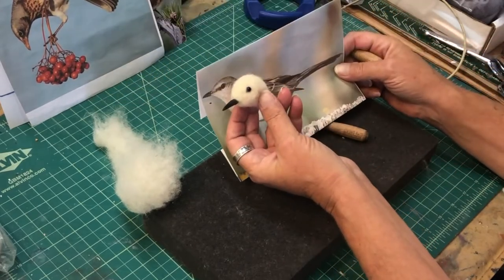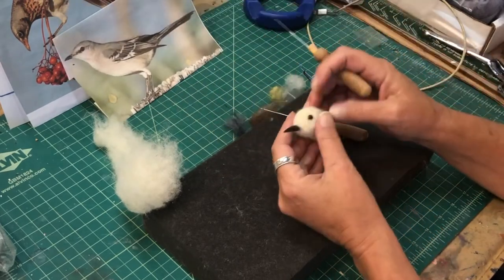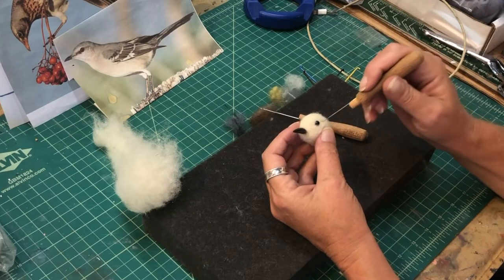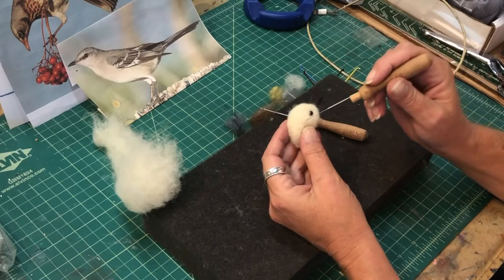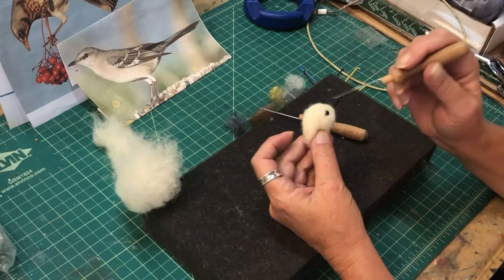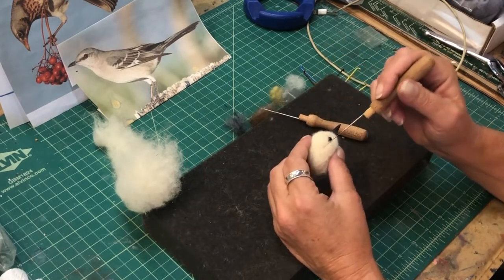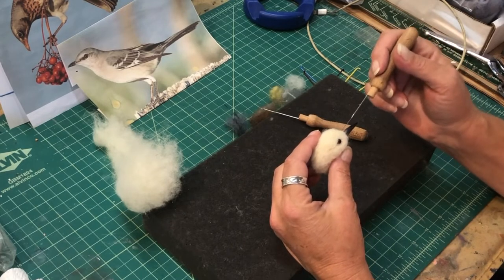I've pulled many eyes out of a bird because it wasn't in the right place. Here's a tip: set your bird eye in the wool and get it recessed into the head, then build up the brow — and glue it later. Don't glue it right away because it's harder to move once the glue sets up, and you can't poke your needle through glue. So do it and then glue it — hey, that rhymes.